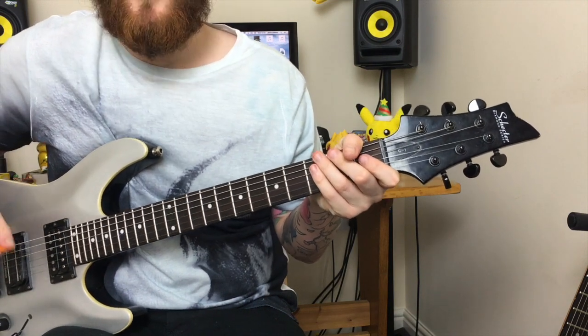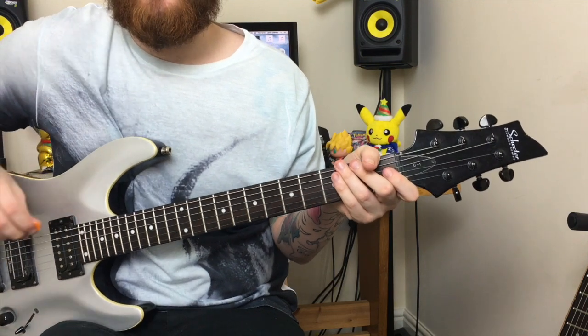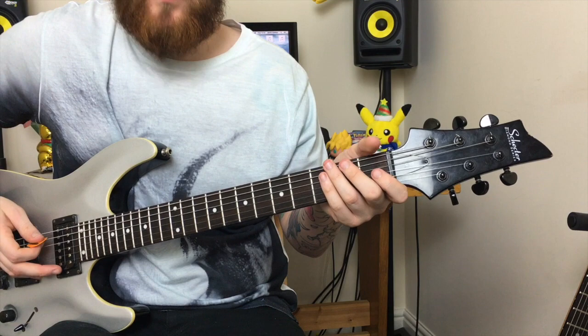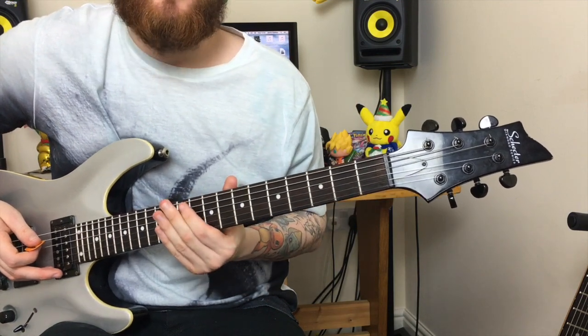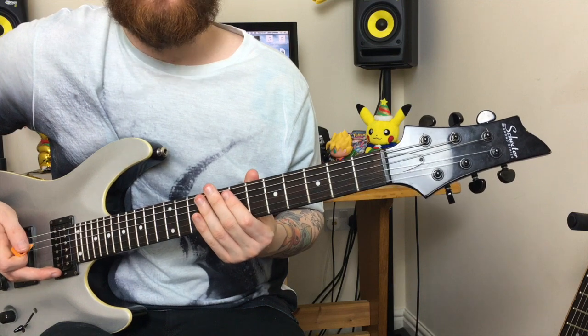You can also learn the harmony to the riff in this song, which is played exactly the same way as the original riff, just 3 steps up. So the notes will be 8, 10, and 12, finally finishing on the 7th fret.